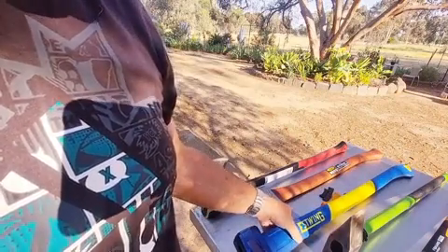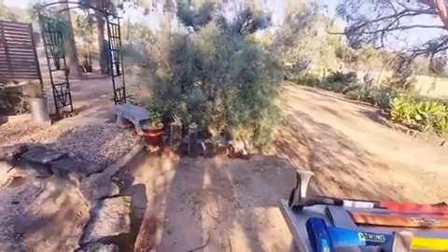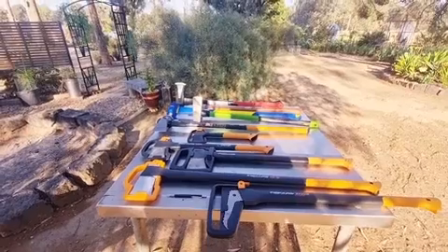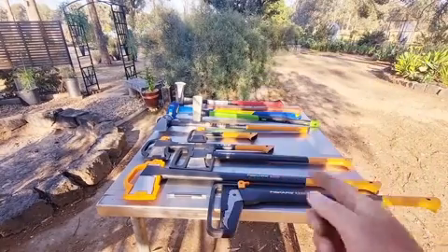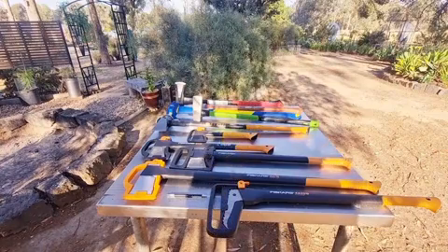A lot of people say splitting mauls don't need to be sharp — and yes, in principle I agree — but you will benefit from them being sharp. I can be a testament to that: have a look at this finger. I was sharpening these up and cut myself quite deeply.